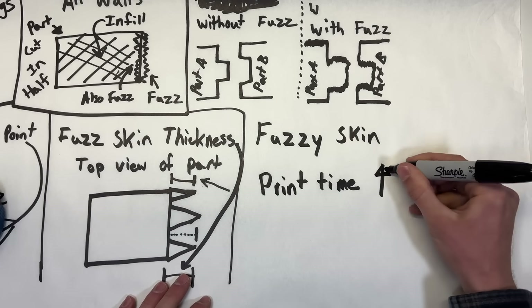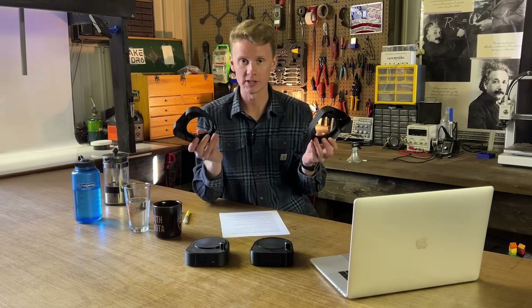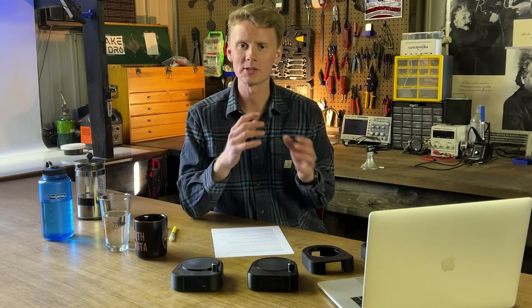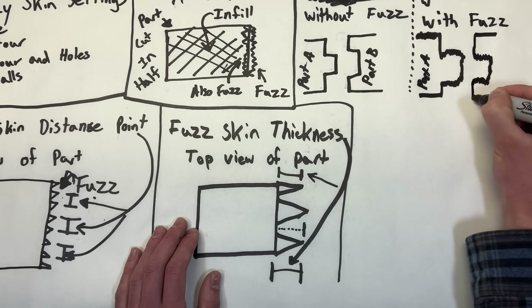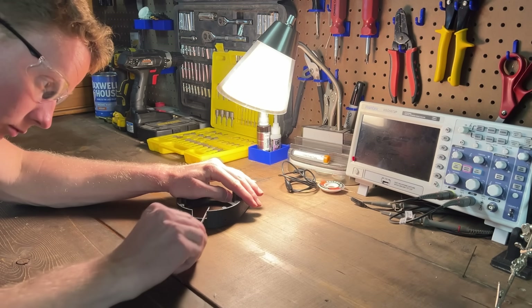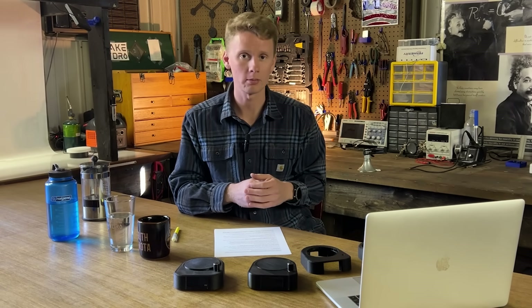Before you go and try to print your own parts with fuzzy skin, there are two things you should know. One, adding fuzzy skin increases your print time — this part alone took about an hour longer because of the fuzzy skin. And number two, more importantly, fuzzy skin will disrupt any tolerances you may have on interlocking parts. Anywhere parts interlock, you will need to adjust the tolerances in your 3D model to accommodate for the fuzz, since it protrudes out from the original part — otherwise you'll end up sanding by hand, which defeats the purpose of scaling.